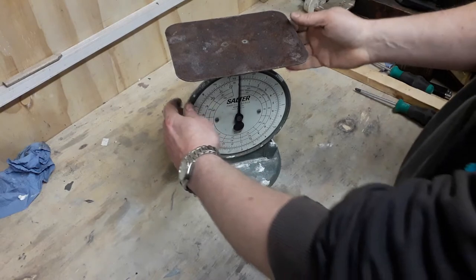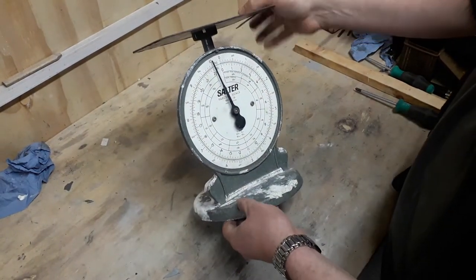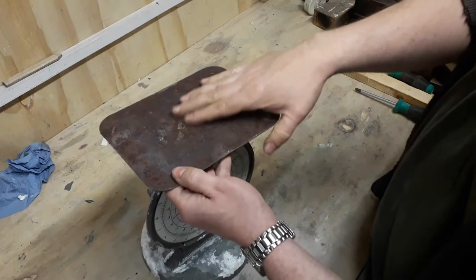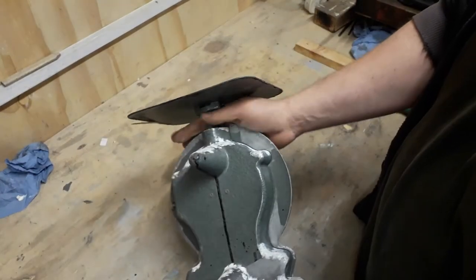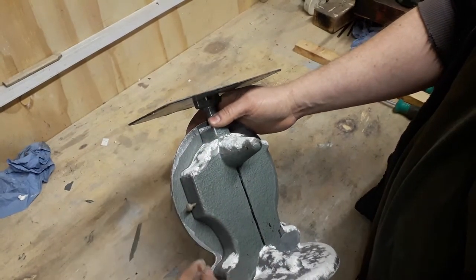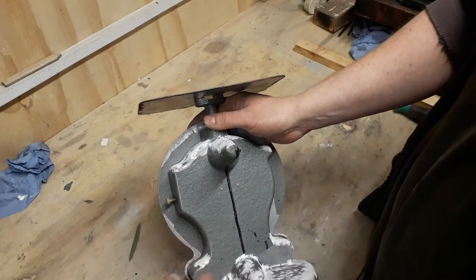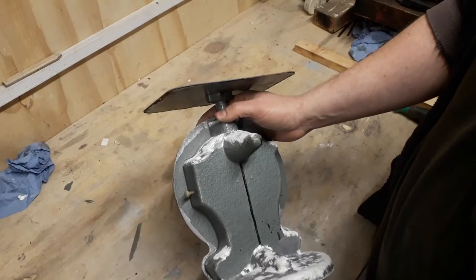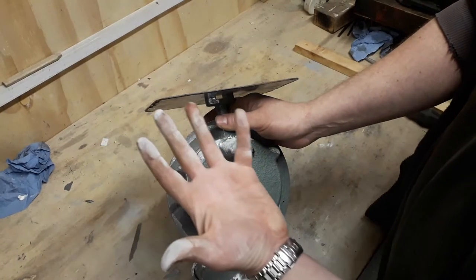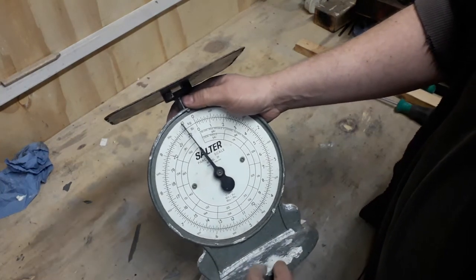Hey YouTubers, something a bit different today - small postal parcel scales. We're going to do a bit of a job on these, not a full restoration, but let's do them up a little bit. As you can see, rusty on the top, the paint's flaking off, all the aluminium's oxidized, paint just coming off all over the place. We're going to make them usable and repaint them, get rid of all this oxidization so you're not getting it off your hands.